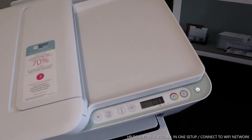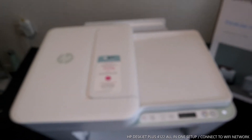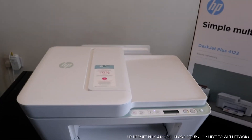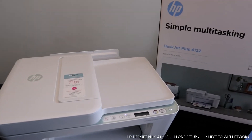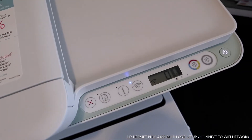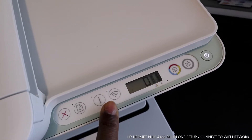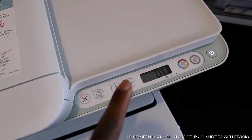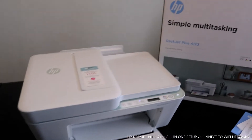You can get up to 70% ink savings with this printer. You also get a three-month ink trial, but you need to register to receive that service. What we are going to do right now is connect this printer to a Wi-Fi network. The Wi-Fi light is flashing, so we need to connect it to be able to scan and do a lot of stuff with this printer.